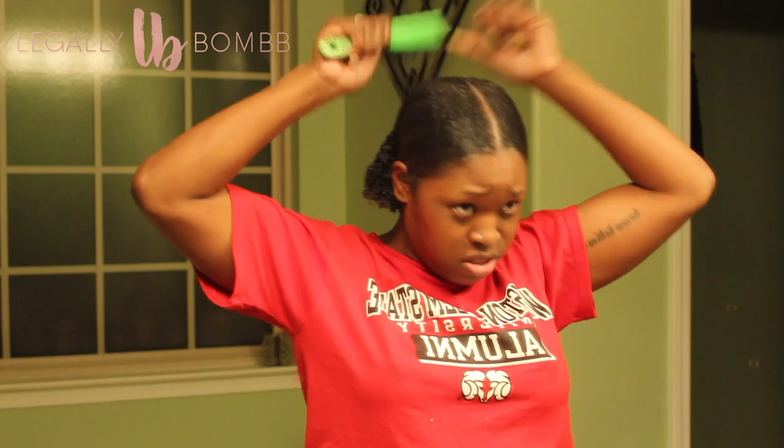I notice my part is too far up — too much scalp is exposed — so I adjust it.